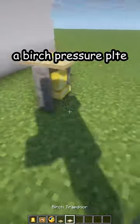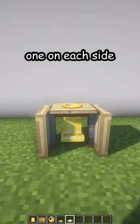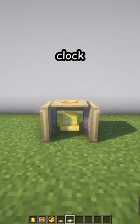place a birch pressure plate, two birch trapdoors — one on each side — and there is your new clock. Thank you.